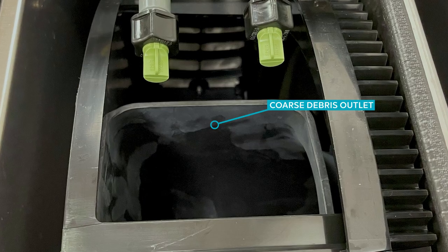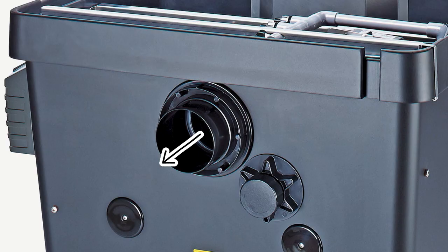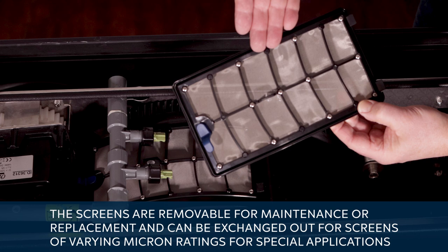The float switch activates the high-pressure pump that sprays the trapped debris off the screens. A tray inside the top of the drum opposite the spray heads captures the debris and routes the stream of dirty water out the 4-inch debris outlet. The screens are removable for maintenance or replacement and can be exchanged out for screens of varying micron ratings for special applications.